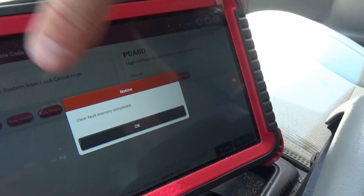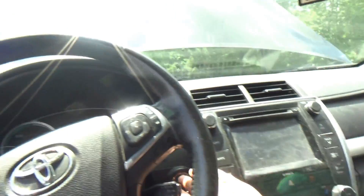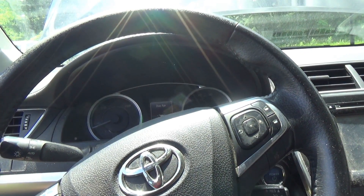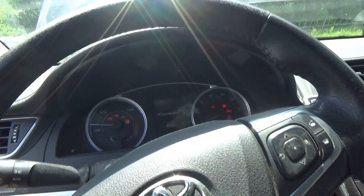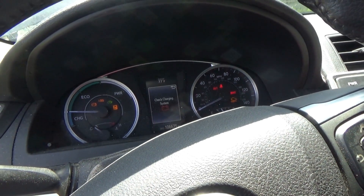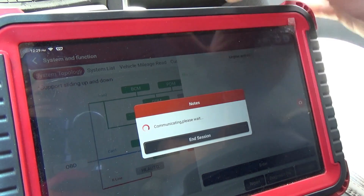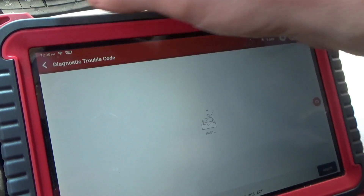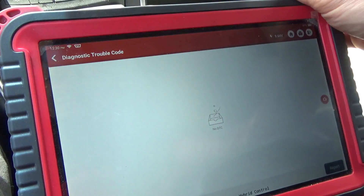Clear DTCs. That's what happens when the customer starts the job — I told them not to touch it, we charge them extra for that. Yes, clear fault memory. No DTCs. Let's do key off, power down. Door ajar, check charging system — there might be more problems. Read fault code. No DTCs.